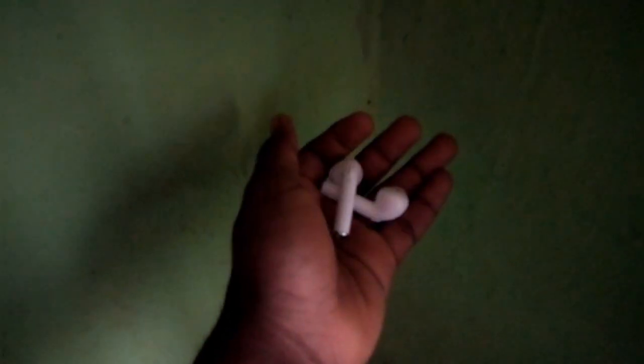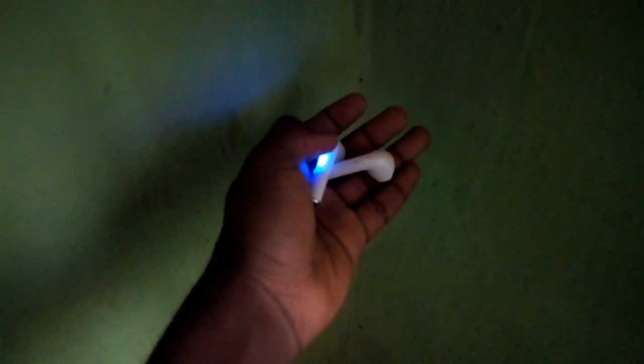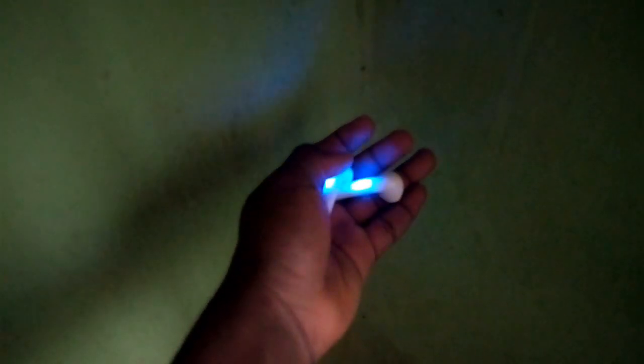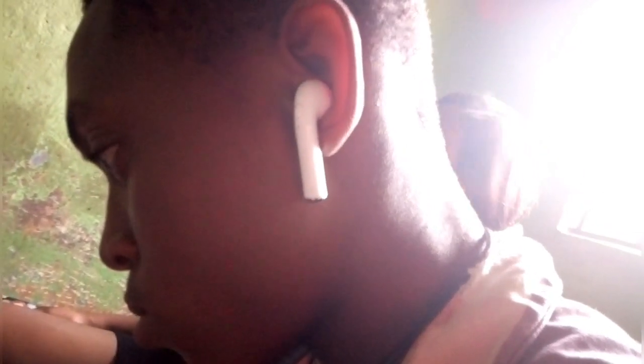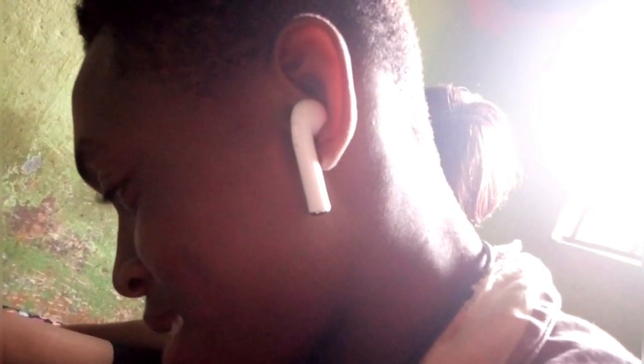I don't really like these AirPods, but at $10 they are very cheap and affordable. They are an Apple alternative — a cheaper value option. If you really want to show off you can buy these, though there are other alternatives available at a cheaper price and better value.